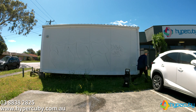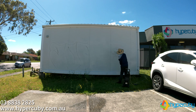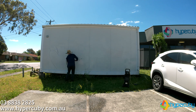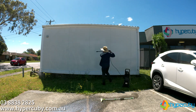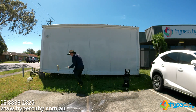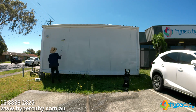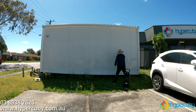After the first wash, there are still faint marks left by the pen. We'll use a mop to thoroughly clean the surface and remove the remaining traces. While we have the pressure washer set up, let's clean other areas of the building too.